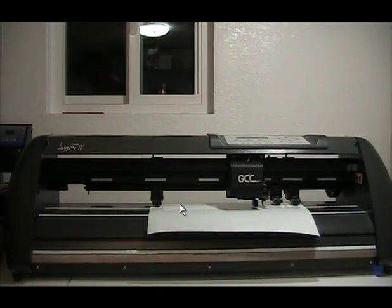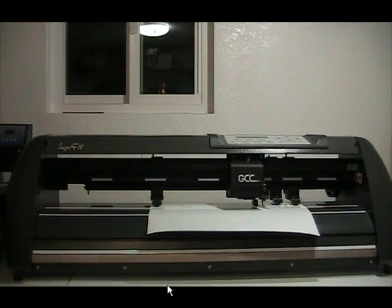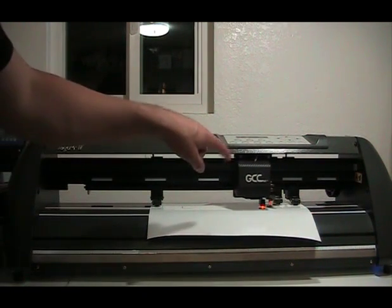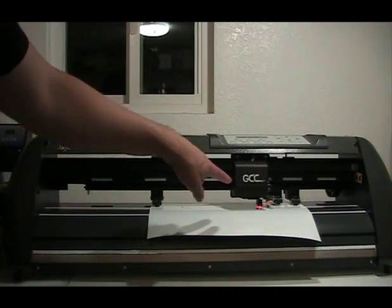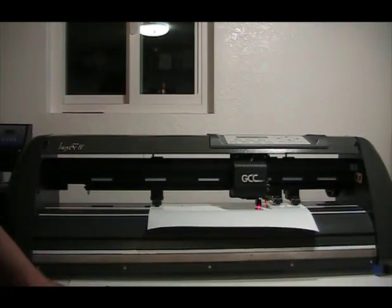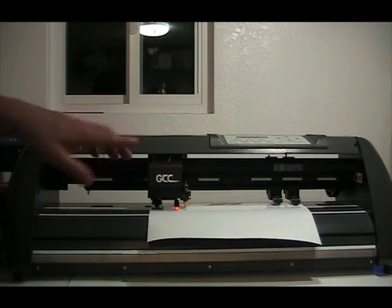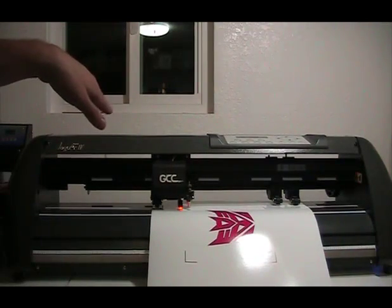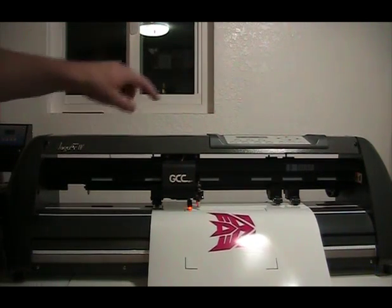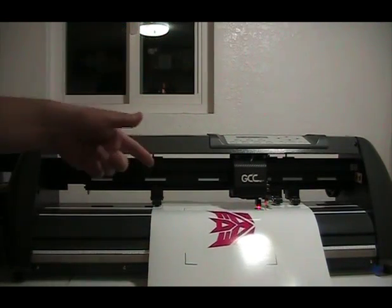Now that we're ready to cut, I'm going to click on output, and when I do that it's going to send the job to the cutter and you should see the optical eye light turn on. It's going to go back and forth and look for the registration mark we talked about earlier. It found it — let's go to the next one and it finds that one. Then it's going to shoot to the back and look for that one, and then finally it'll look for that one over there. Once it finds everything, it knows exactly where to cut.